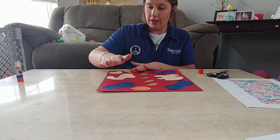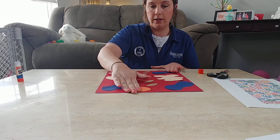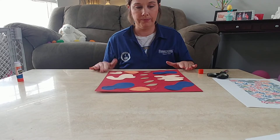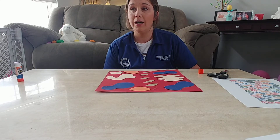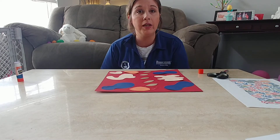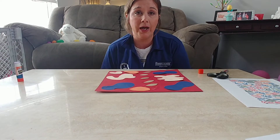Here it is — this is my Henry Matisse picture. I hope you guys do this and have some fun with it, and cut out some really great shapes. I really miss you guys — I cannot wait to be back in our classroom. I'm really looking forward to hearing about all the things you've been doing. All right, I'll see you guys later, bye!